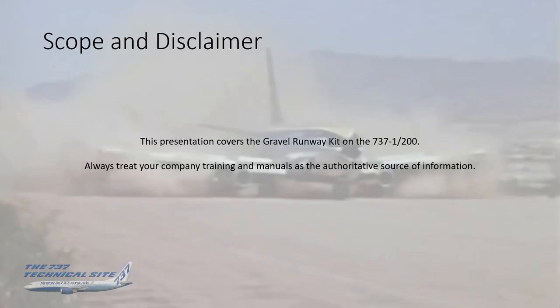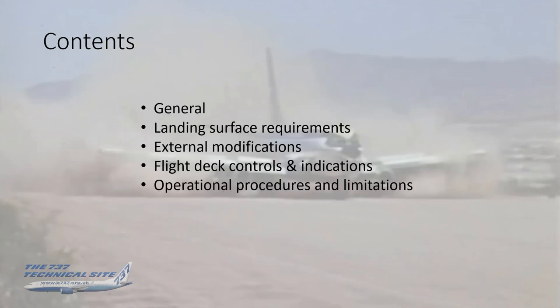By way of scope and disclaimer, this presentation will be covering the Gravel Runway Kit option on the Boeing 737-100 and 200s. And for those of you lucky enough to still be flying it, please always treat your company training and manuals as the authoritative source of information. I'll be covering the system in general, the landing surface requirements, external modifications to the aircraft, flight deck controls and indicators, and the operational procedures and limitations.